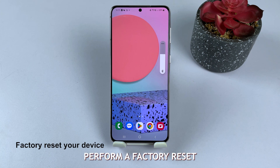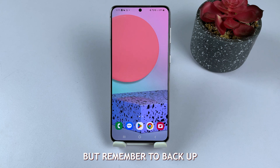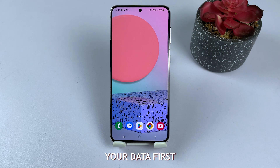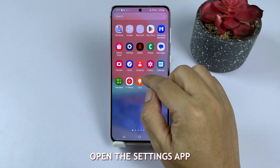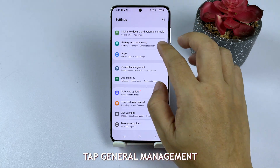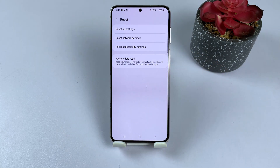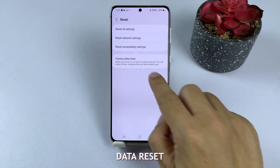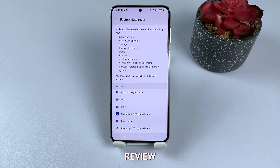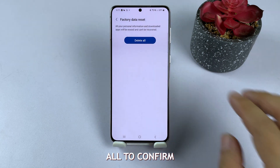Solution 5: Perform a Factory Reset. As a last resort, perform a Factory Reset, but remember to back up your data first. Open the Settings app, tap General Management, then Reset, and Factory Data Reset. Review the information, tap Reset, and Delete All to confirm.